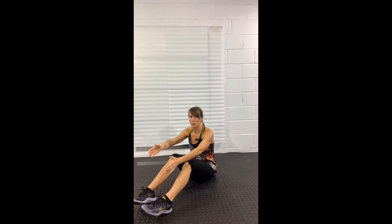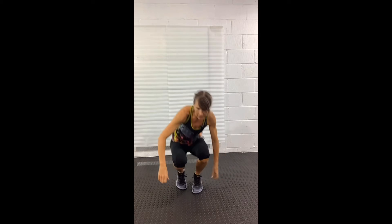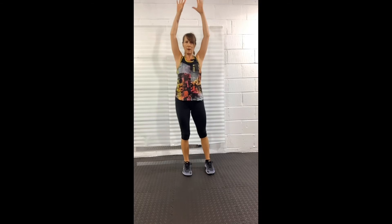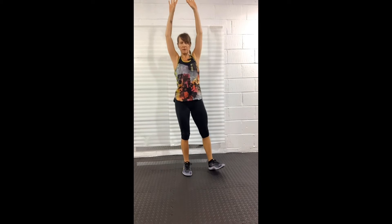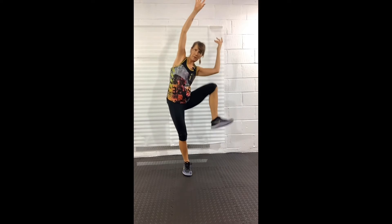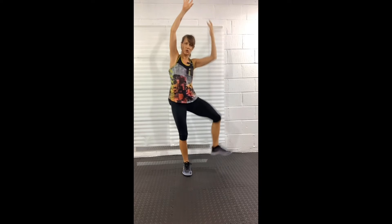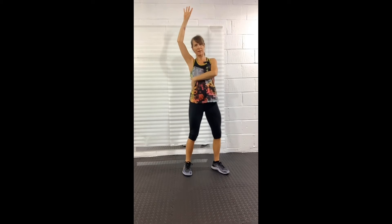We're going to repeat those moves again. Jump up — standing side crunch first, arms up, right side, pull down. It's all about contracting the side where you're lifting the leg and dropping the arm, and lengthening the opposite side.